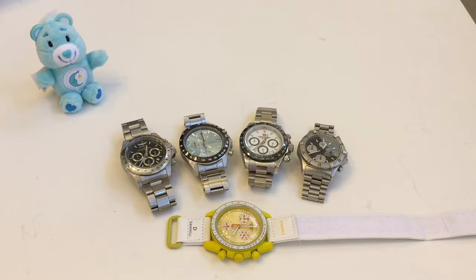I wanted to do a video to explain the difference between a mecha quartz chronograph movement versus a standard quartz chronograph movement. I have a sample of watches here that use both, so let's go ahead and take a look at the differences between them.